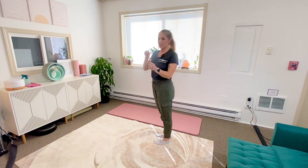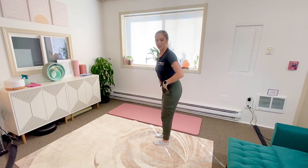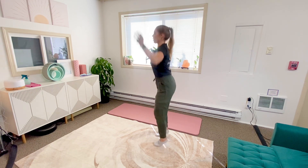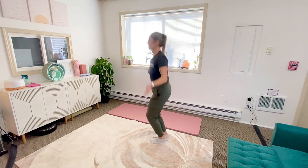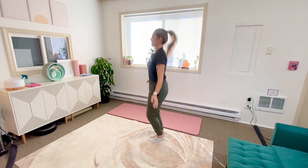So if you need to do a three-degree, teeny tiny trunk lean forward in order to make sure you've got your hips moving, that's totally fine and I love that technique. We can even be here, and that is still a better shock absorption technique than the vertical pattern.